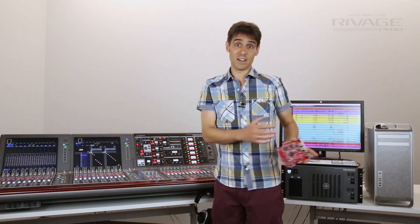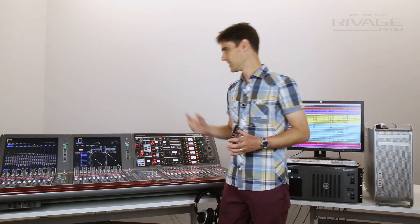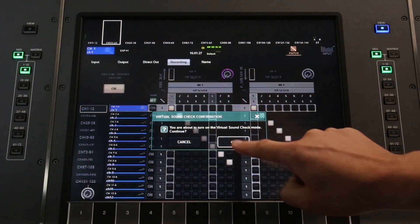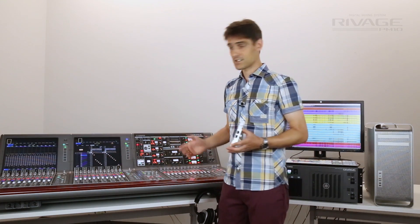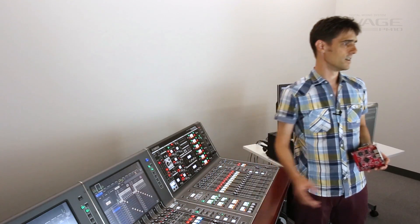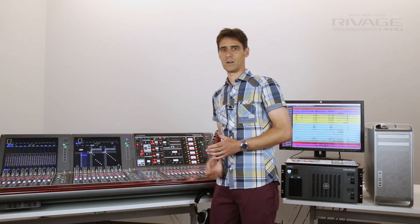Once the recording has been saved, it is simple to activate a virtual soundcheck — just press that button there. The playback patch can be pre-assigned in the right side of the grid. The recorded channels will replace the mic preamps assigned to the input channels. Quickly check the mix while the band are still on the tour bus.